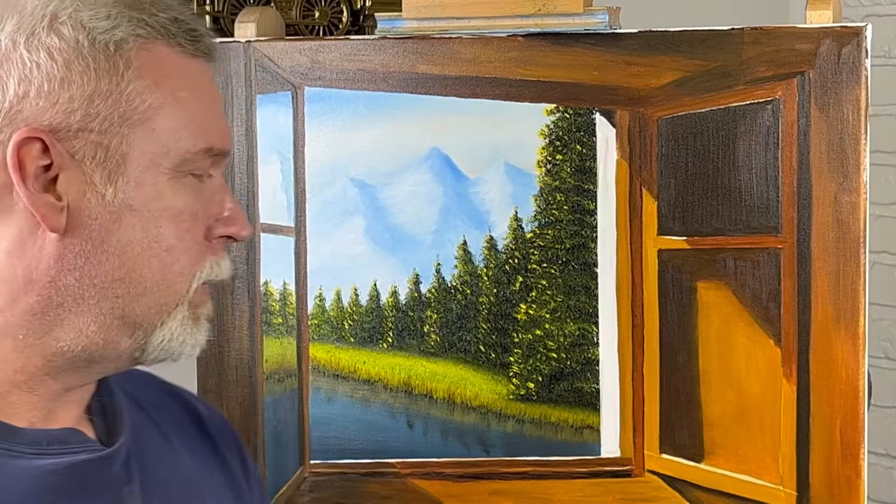Well folks, that looks like it's a wrap. I hope you enjoyed this painting — I really like it, I think it turned out really well. Don't forget to like and subscribe for more future videos. I'd really appreciate it. And thanks for watching.